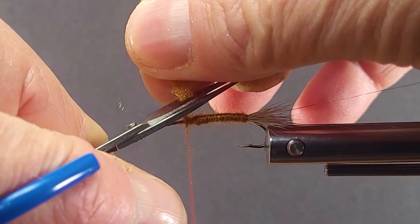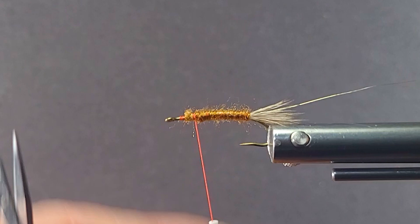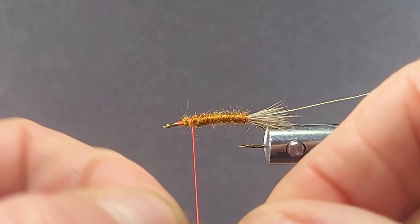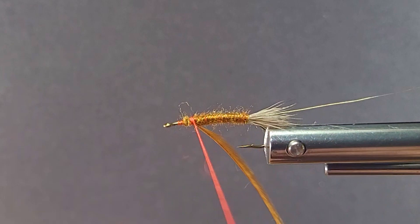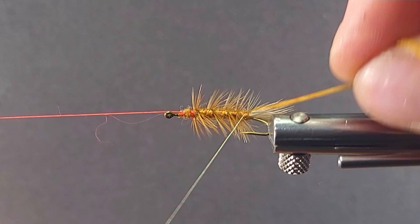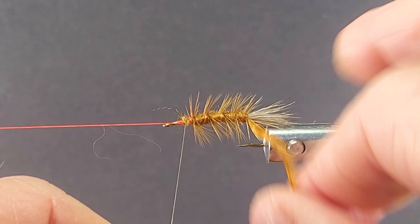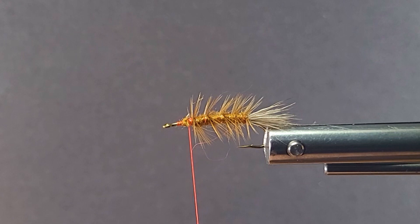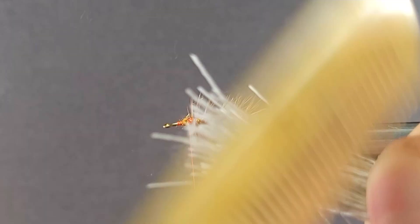The thorax is going to be at least a third. I'll bring in a dark ginger hackle here — this is undersized. Tie it good side forward, then palmer that back with nice wide turns, and reverse wire wrap it forward. That reinforces your pattern a lot. Then we'll come in with some more elk hair — a nice pinch of that. You can use the bone comb for cleaning that out — that works really well.